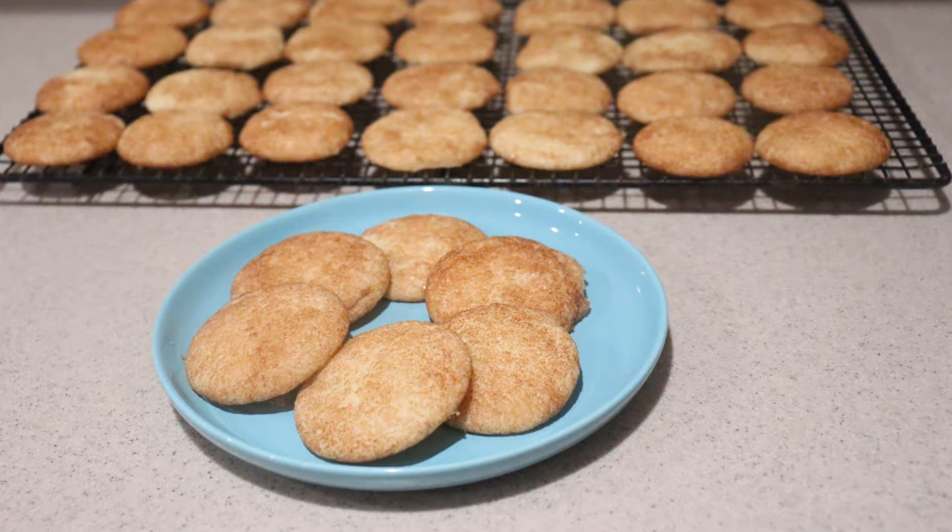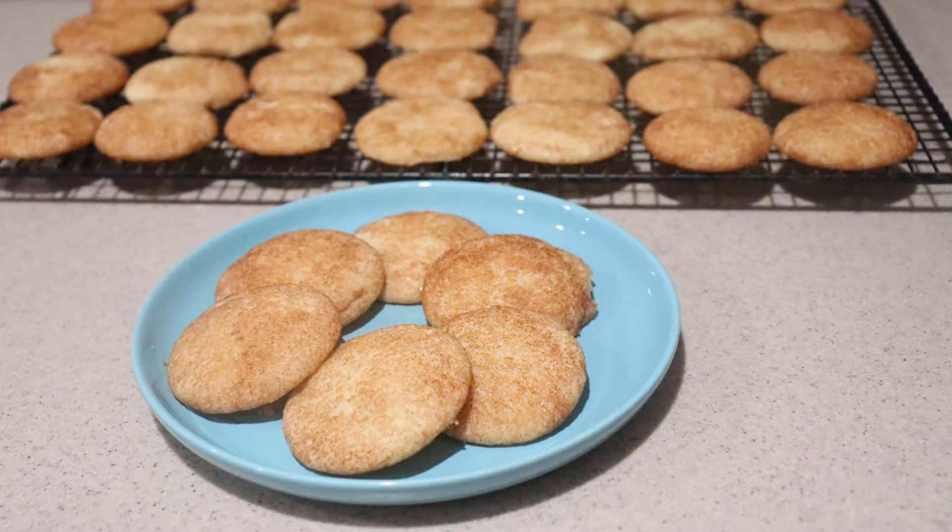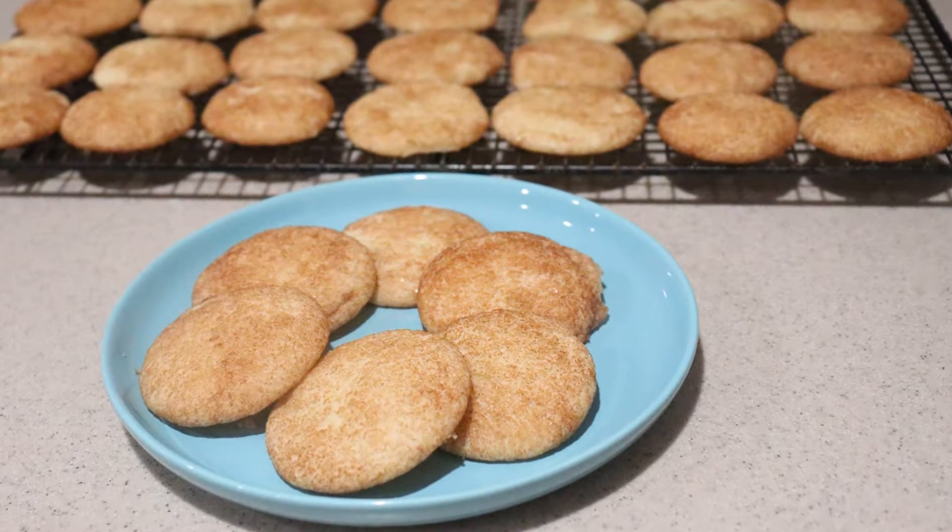Hi guys, welcome back to my channel. Today I'm going to show you how to make snickerdoodles. They're soft buttery cookies that are covered in cinnamon and sugar.